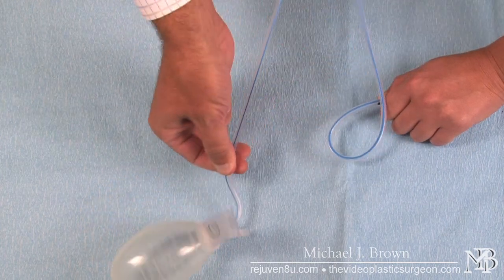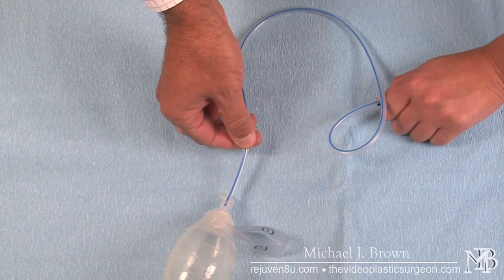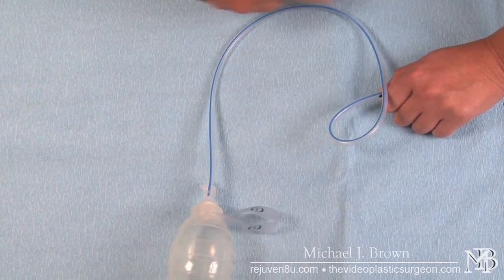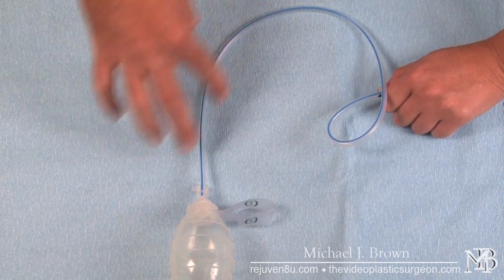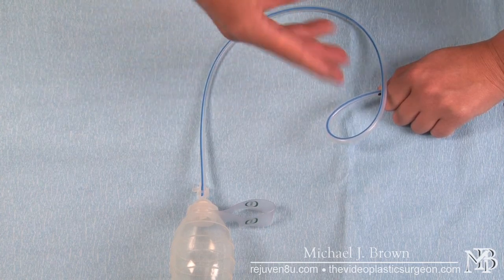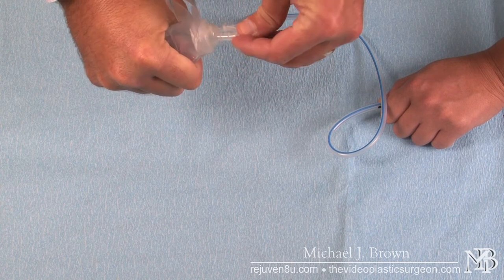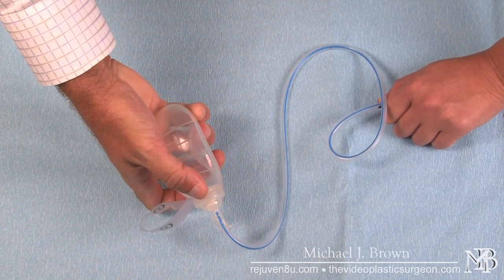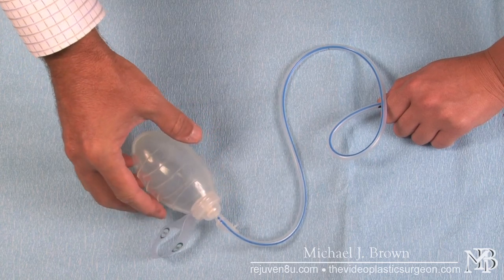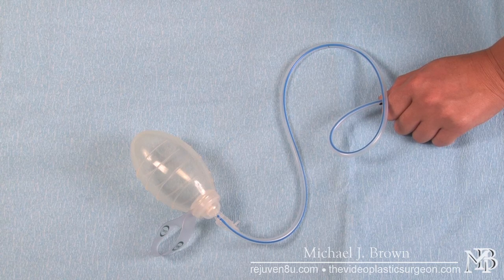As you do this, the bulb will actually fill up with the clot, and when you let go, the tubing itself will be clear. In essence, you have stripped the drain to make sure it's patent or open. This way it will function to maximum capacity, allowing us to safely manage the outputs from the wound. Proper drain care will increase your speed of recovery and improve your aesthetic result.